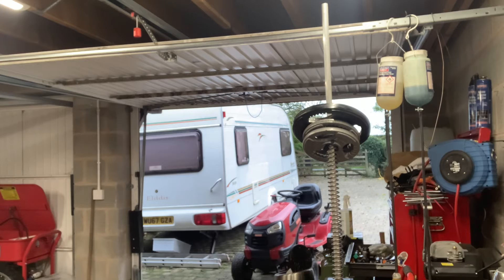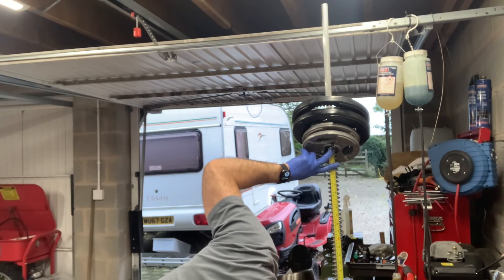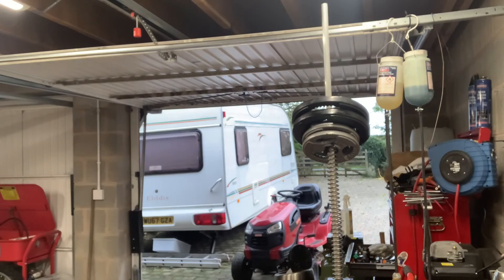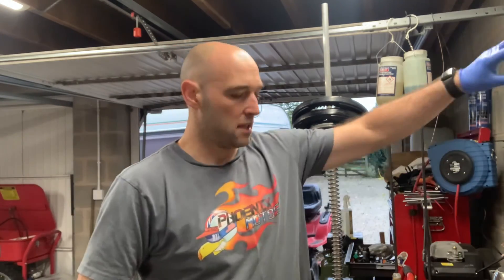I'll get another 5 kilos on — I think that should bring us down to around 458mm, which would confirm it's completely linear. And with 15 kilos on there, that is indeed 458 millimetres. So it's completely linear all the way through.